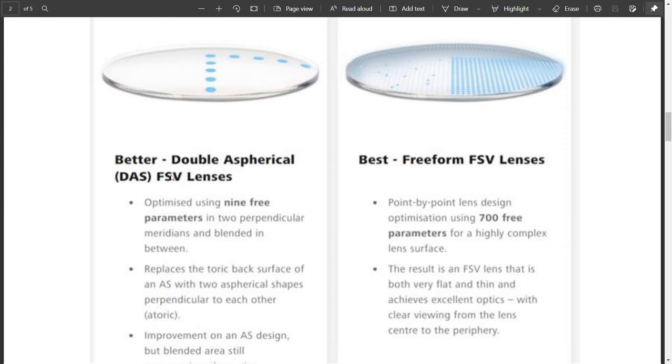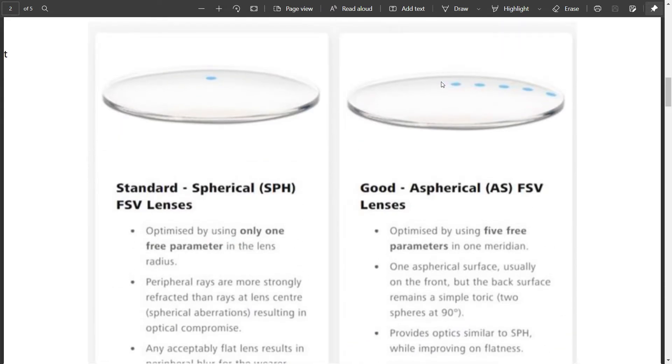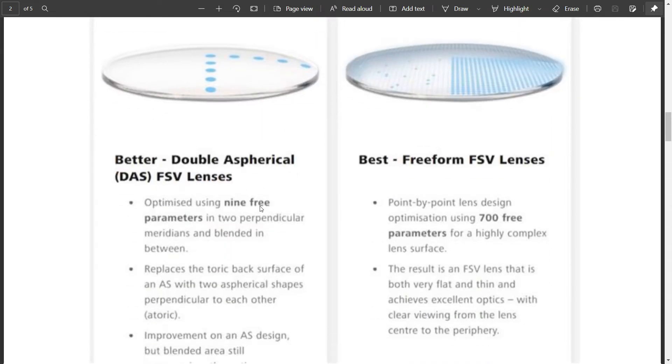So, people invented the double aspheric lens, or dash lenses. In dash lenses, in two particular meridians or two areas, you can optimize the parameters. In single aspheric lenses you optimize one surface; in double aspheric lenses you can optimize both surfaces. And as a result, you get better vision.